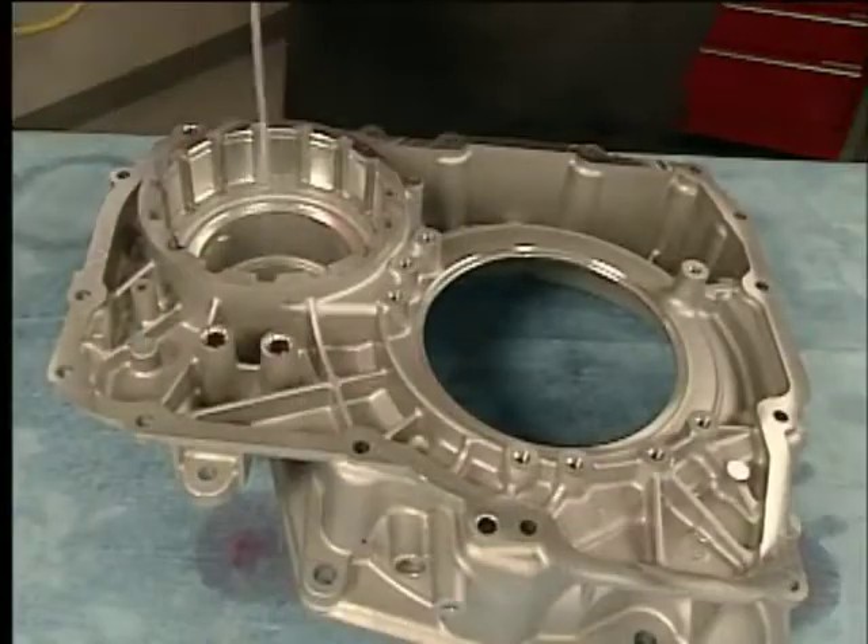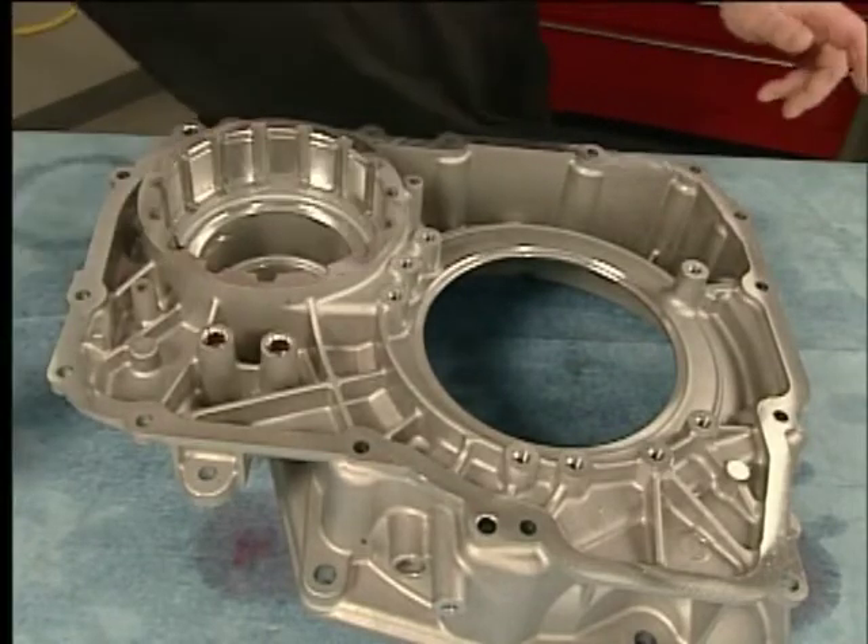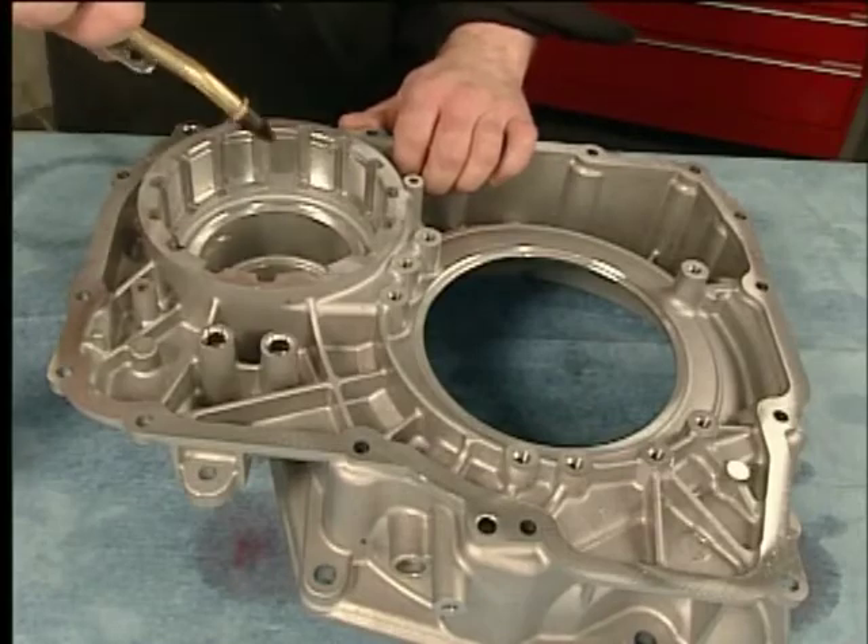Clean the torque converter housing, including the threaded holes and gasket sealing surfaces, with clean solvent. Air dry the housing.